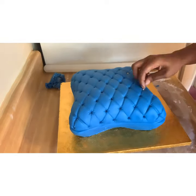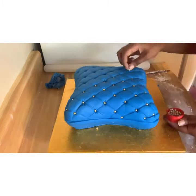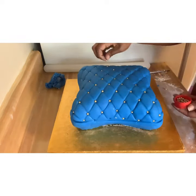Once I have all my holes, I started to use gold beads and pop one into each little hole.